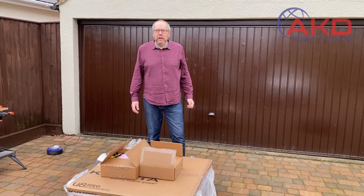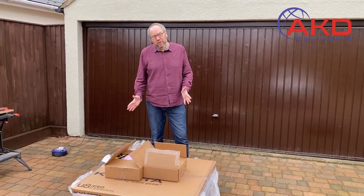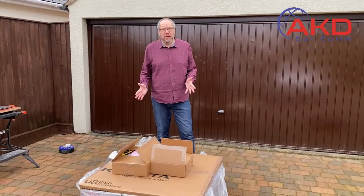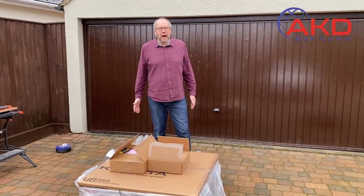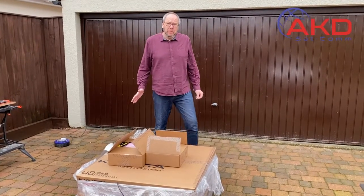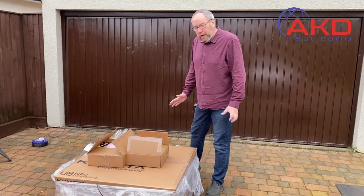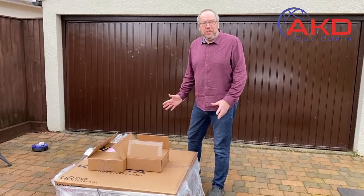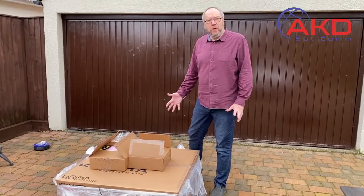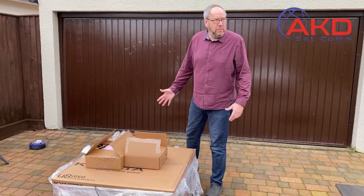Hi there, this is Tim Williams from AKDSat.com. We're so excited that we've just taken delivery of our first U8 Kymeta Geo Terminal. It's one of the first off the production lines, I've been told. The wait is pretty long for them, but I thought what would be interesting is for you to have a look at the system whilst I'm unboxing it. We're going to get it powered up, we're going to get it connected up. Let's see how we get on.